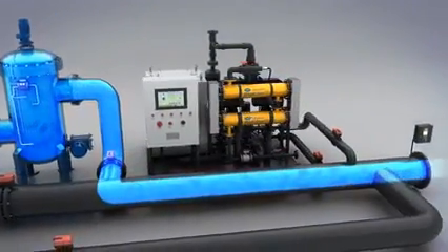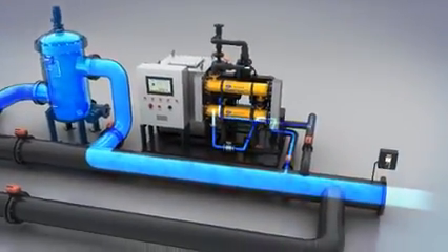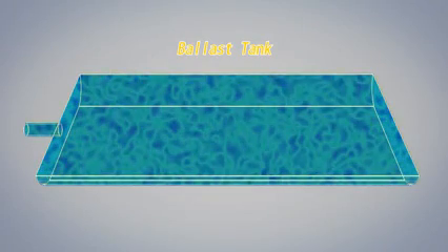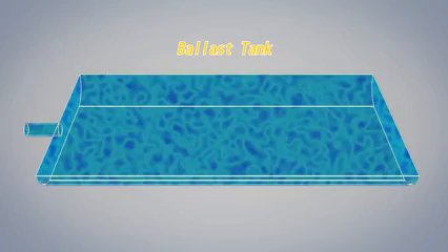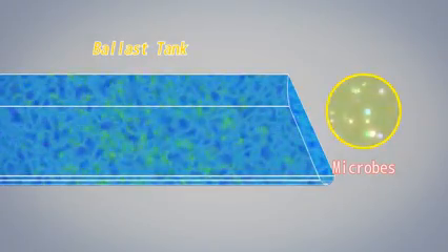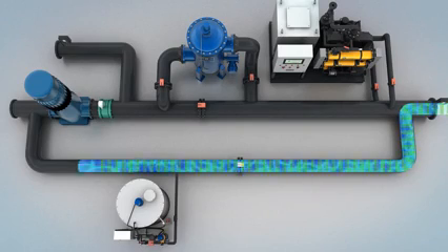Then, a side stream of filtered ballast water flows to the electrolyzing unit to generate high concentrated oxidant, mainly sodium hypochlorite solution, which will be injected back into the main ballast stream to provide effective disinfection to meet D2 discharge standard. Active oxidant will remain in the ballast tank for a certain period of time, preventing regrowth of microbes. During de-ballasting, ballast water will be discharged directly without repeating disinfection.